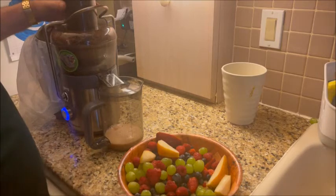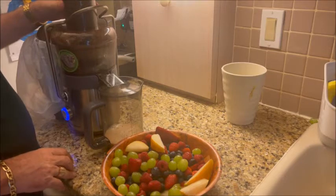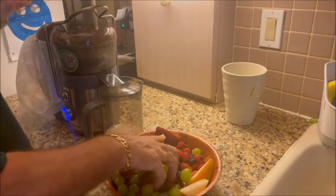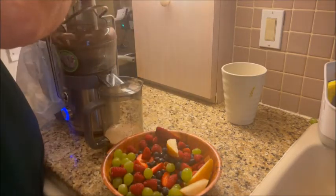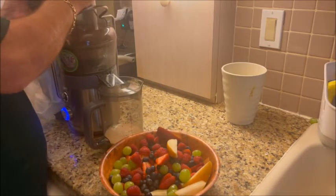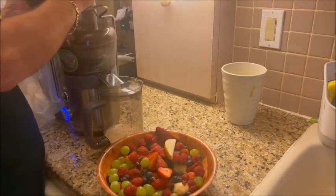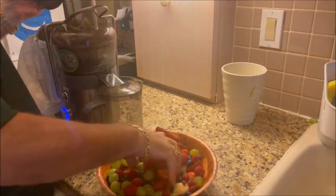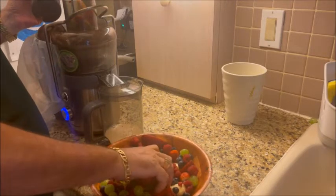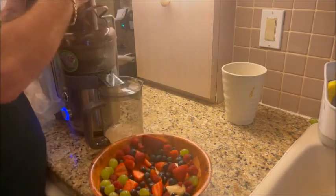Go ahead and turn it off, wait for everything to stop, and start putting some more stuff in there — fill it right up. We've got the strawberries, we've got the blueberries. The only thing I didn't put this time was oranges, because I really thought that made the juice a bit sour. So I put pears instead this time — Bartlett pears.